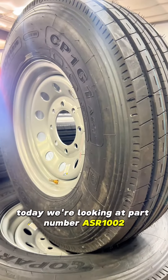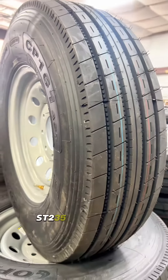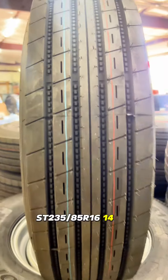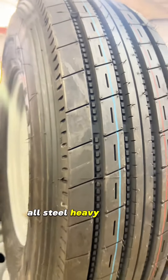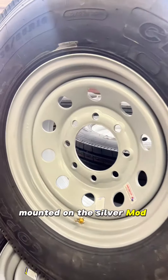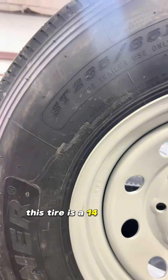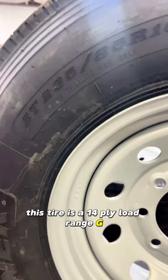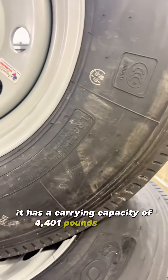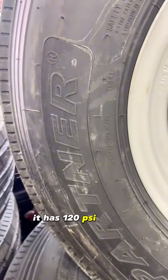Today we're looking at part number ASR1002 ST-23585R16, a 14-ply all-steel heavy-duty co-partner tire mounted on the silver mod wheel. This tire is a 14-ply load range G with a carrying capacity of 4,401 pounds per tire and 120 PSI per tire.